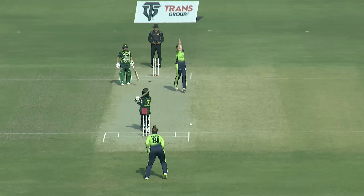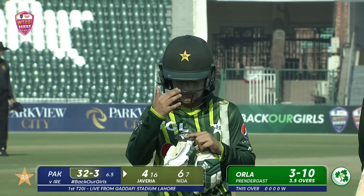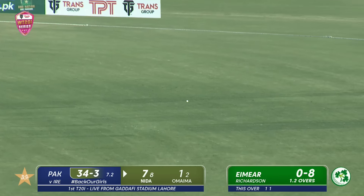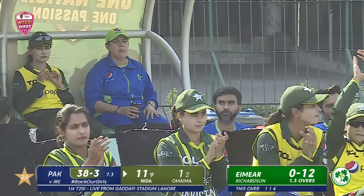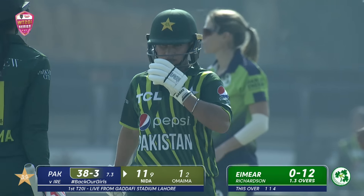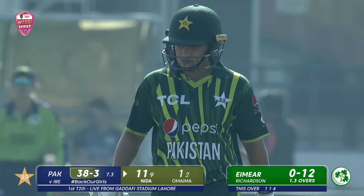Javeria just trying to force it — a bit of a nothing shot, you just probably cannot explain what she was trying to do. She was struggling. This time, swept — and it will beat the fielder. That's how good she is with the sweep shot. The way she hits it so forcefully, and that placement has been spot on.